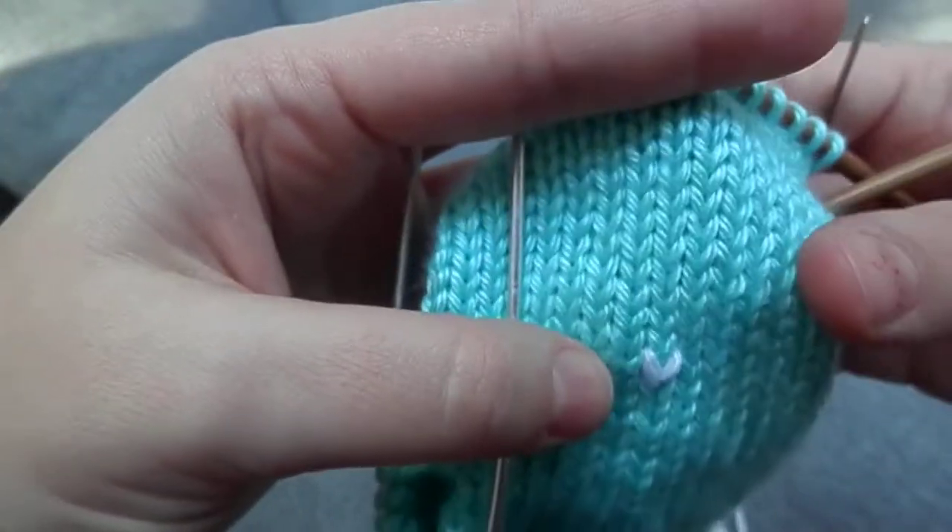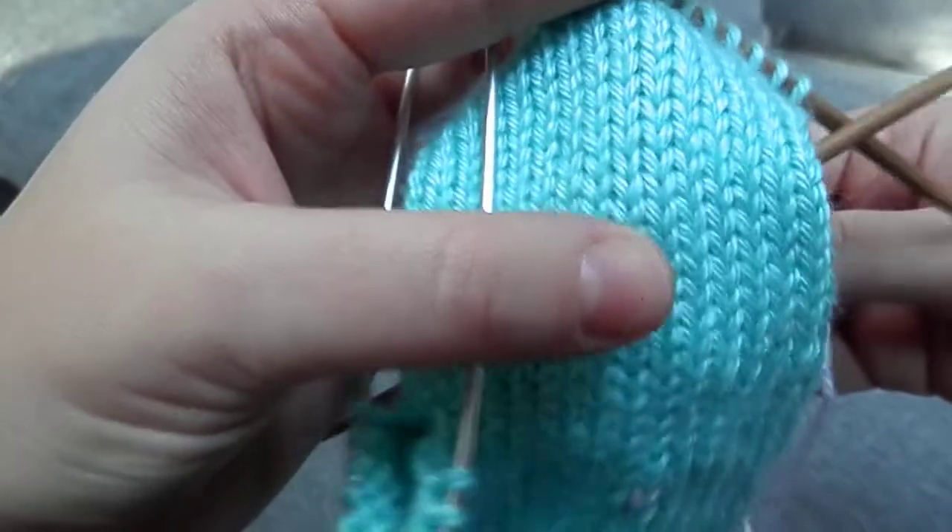And there is a duplicate stitch. Just remember not to pull it too snug — if you do, it will cause your fabric to pucker.